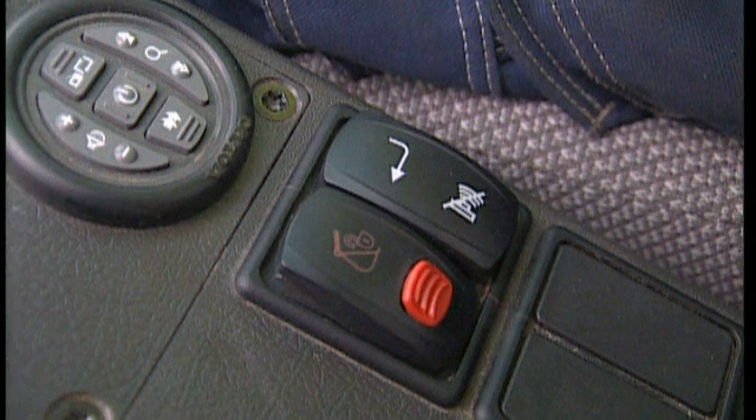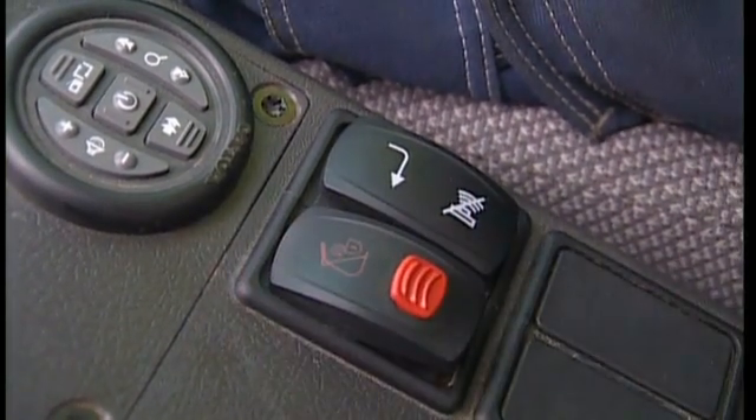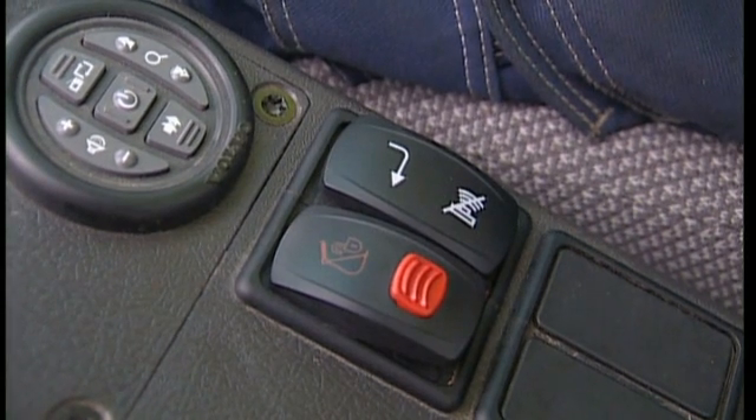Press the safety switch in the cab to operate the hydraulic cylinder. This opens the wedge under the front pin. As this is a safety switch, you must first press the red knob on top of the Quick-Fit switch, to be able to press the main switch down.